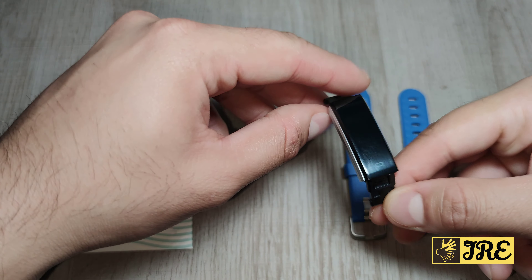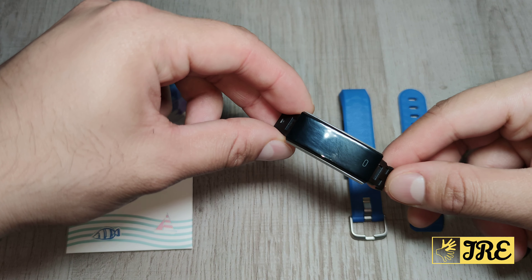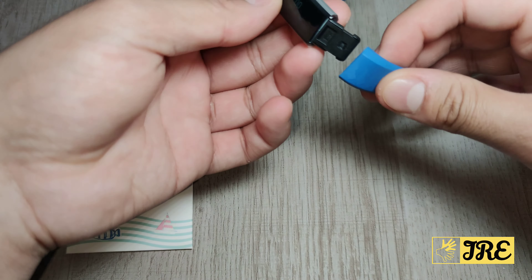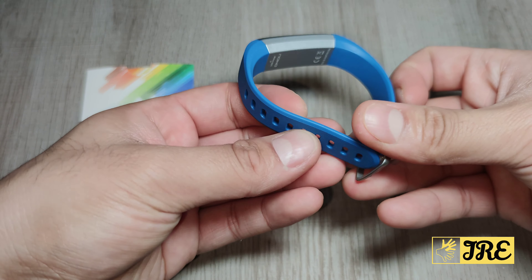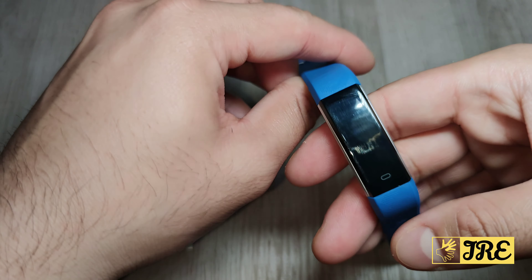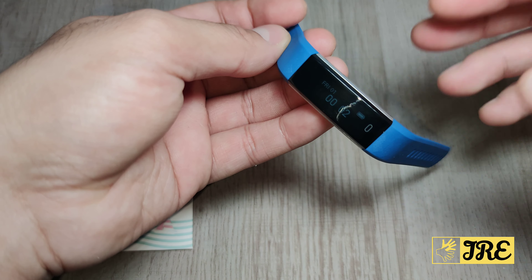Hello everyone. In this video I'll be reviewing this fitness tracker by a brand called Anyo. It's a kids fitness tracker, model ID 115U. It's a really lightweight fitness tracker and the dimensions are 12 times 7.3 times 2.6 centimeters. When fully assembled it weighs only 70 grams.